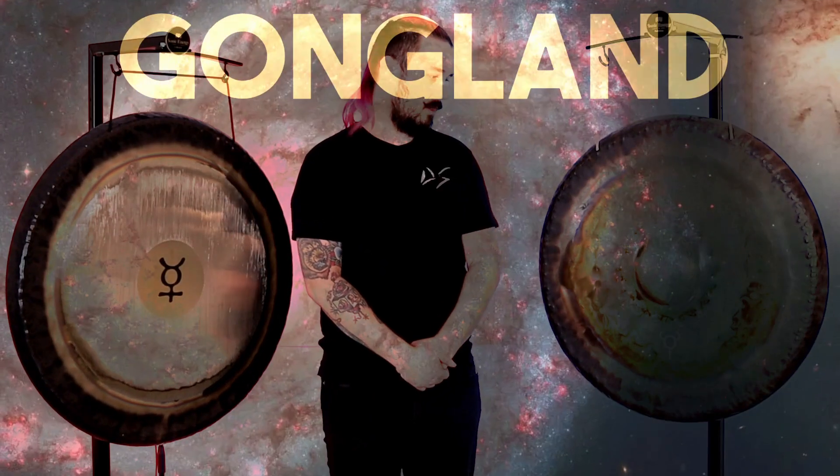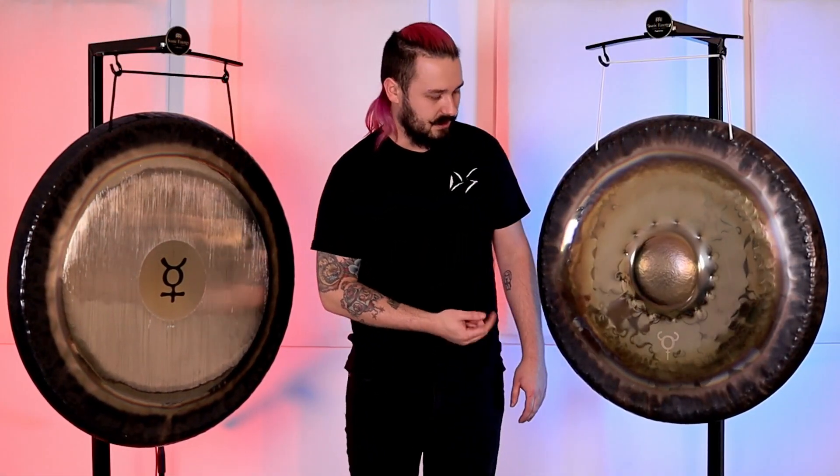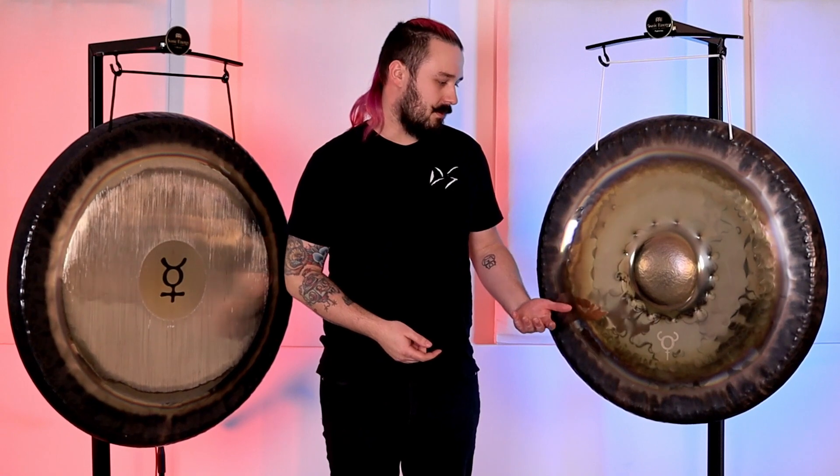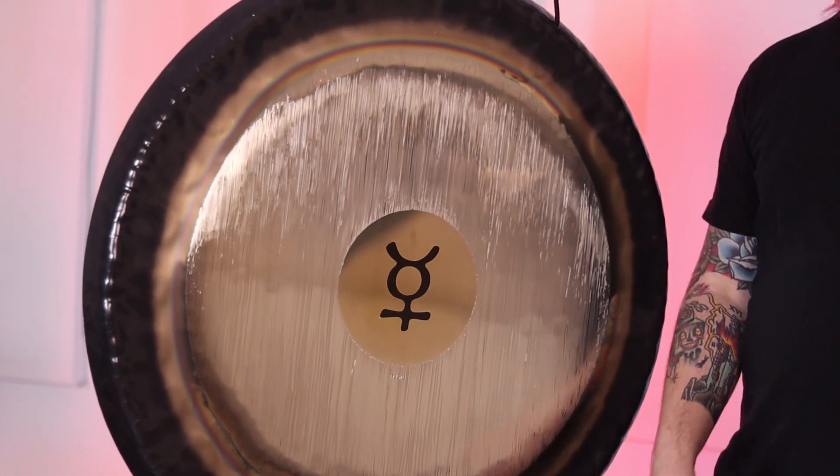Hello there, Trevor with Gongs Unlimited with a brand new Gongland product: the Planetary Tuned Nipple Gongs. This particular gong on my left is a 30-inch Gongland Mercury, and on my right is a 32-inch Peisty Mercury.